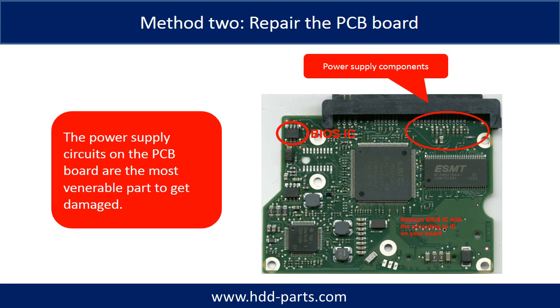Replacing the damaged components on the PCB board is the second way to fix the PCB board. The power supply circuit on the PCB board is the most vulnerable part to get damaged.